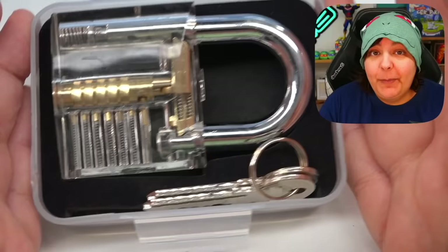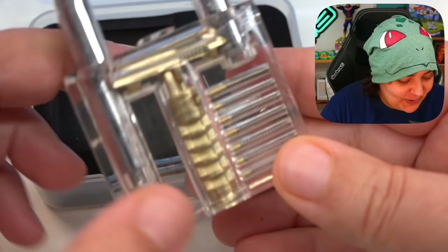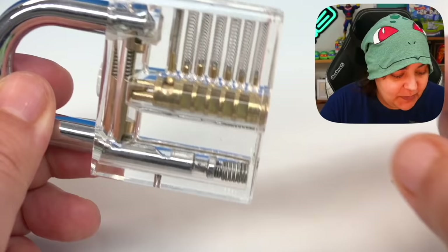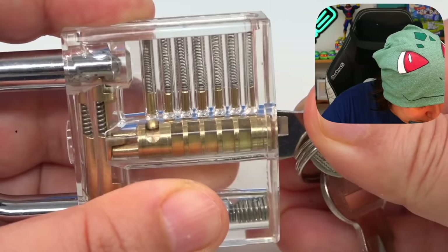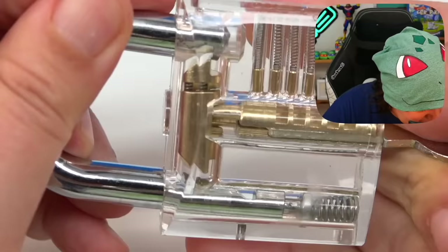Both kits that I got are from Amazon, which makes this even more interesting because we have kits that are going to teach us how to pick locks. The first lock we're going to learn how to pick is absolutely transparent. I'm getting very excited because we can see through this lock. Let's try with the key — look at that, we can see the springs move!